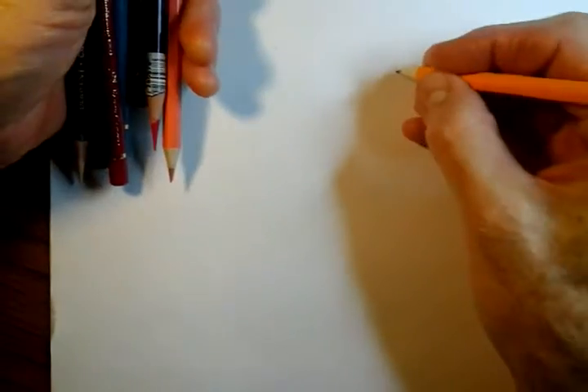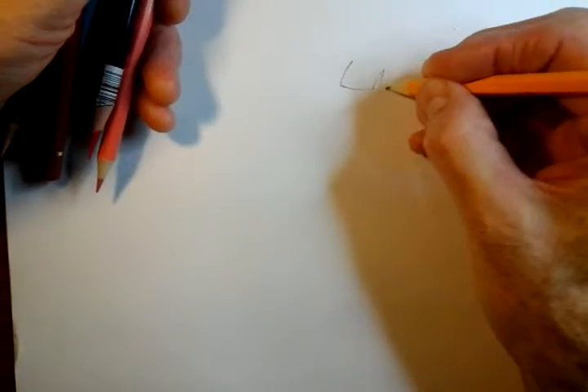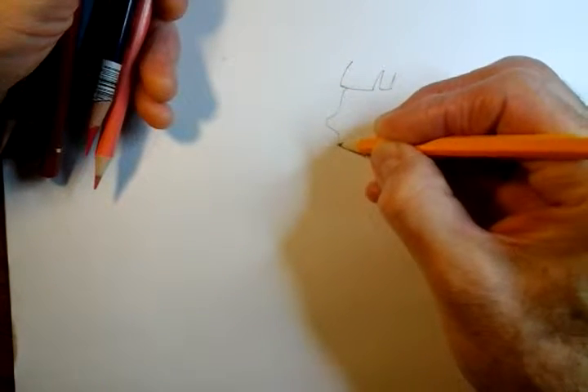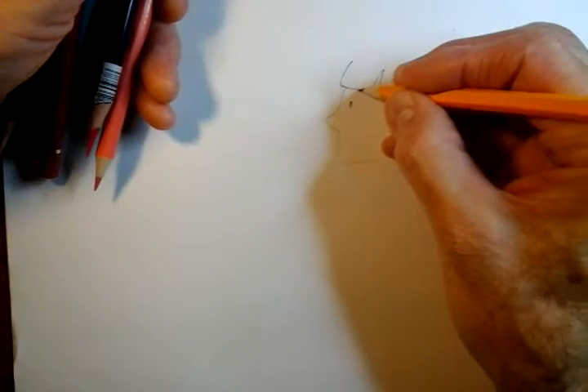We're going to draw something. We're going to start there — that is a fringe, a fringe of someone. And that's the remaining of the fringe. And then we're going to put a nose here, and then we're going to just come round here and put a silly eye — just a happy, happy eye.